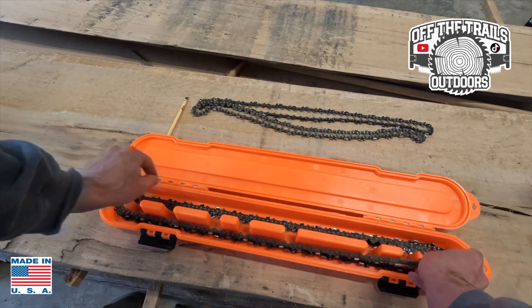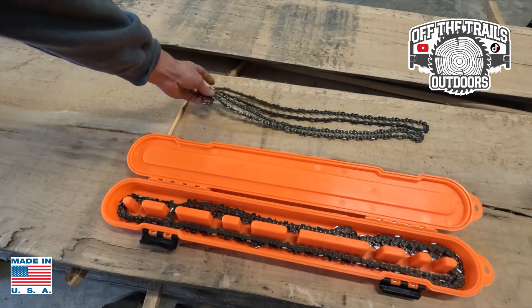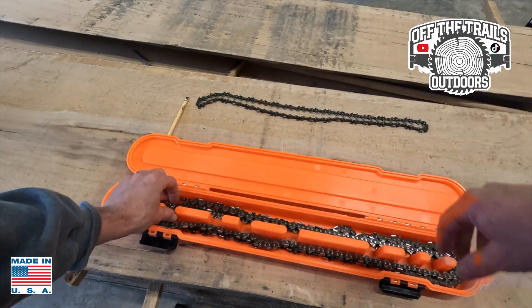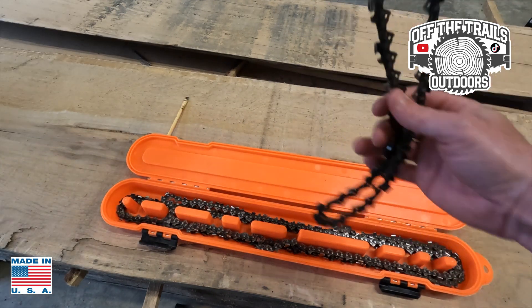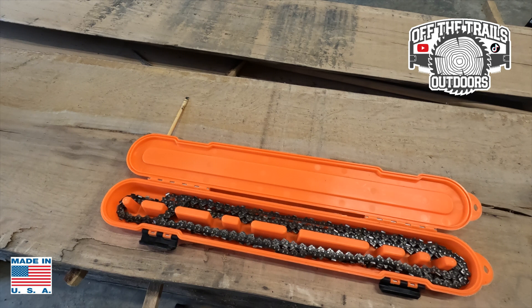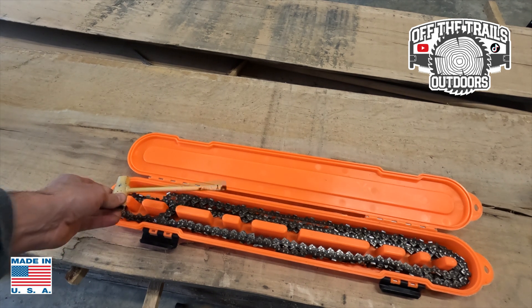You just kind of move them around until you find where they fit. There are five chains in there — you could probably get a few more. It also leaves room for your scabbard, which will tuck right in here nicely.